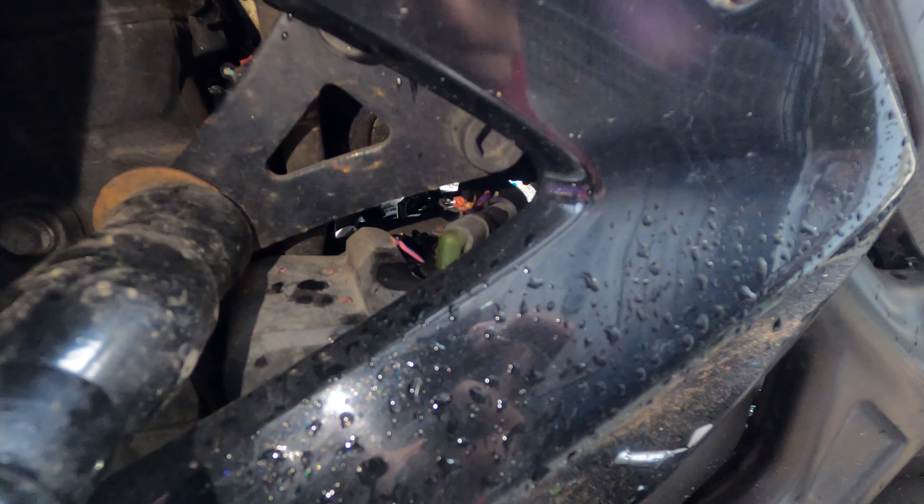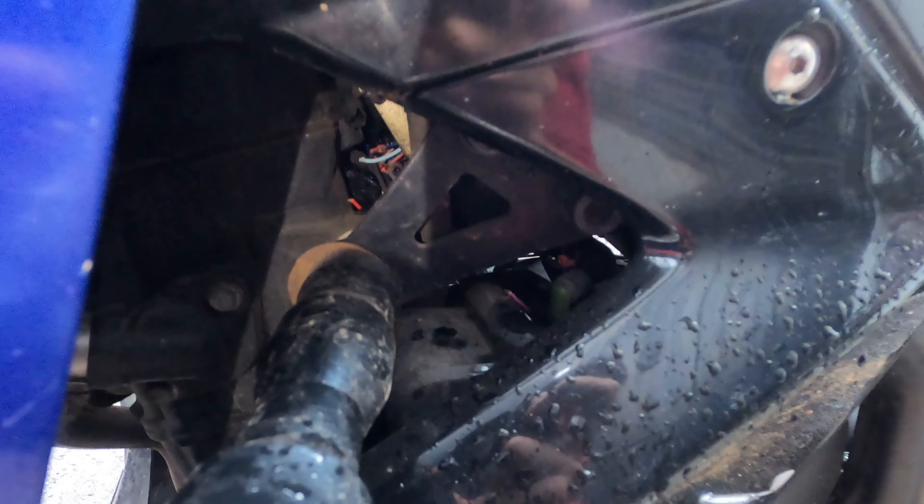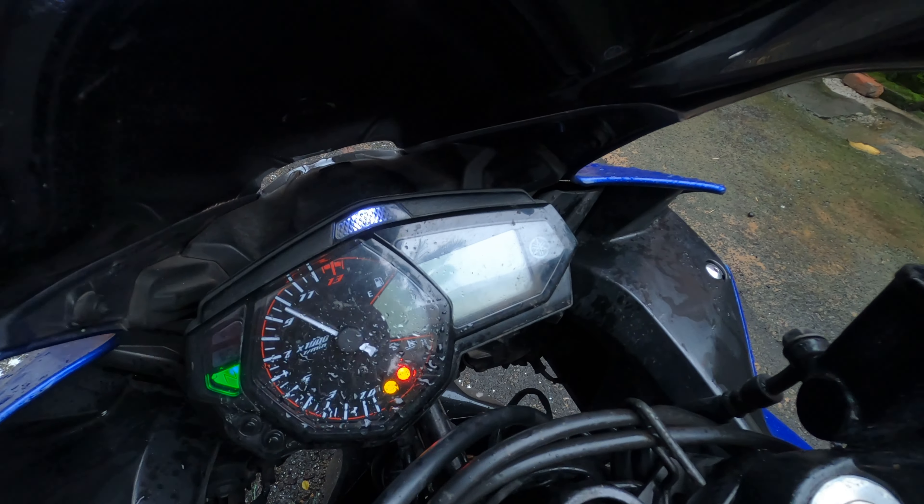Can you see that green wire? That's broken. Check out this one also. Oh man, this is bad. The bike's electrical console is on, guys — I don't know what the hell is going on.